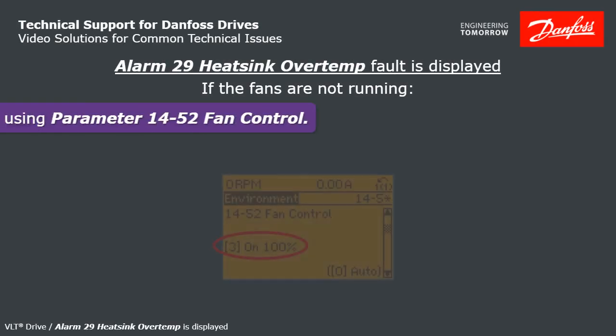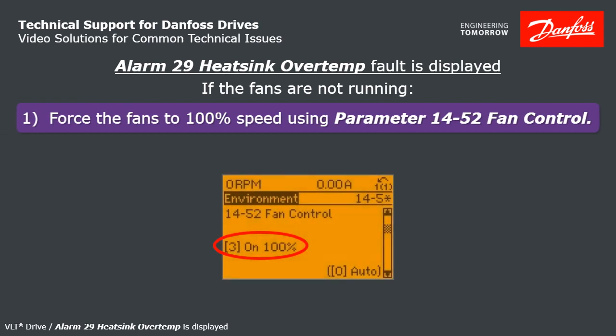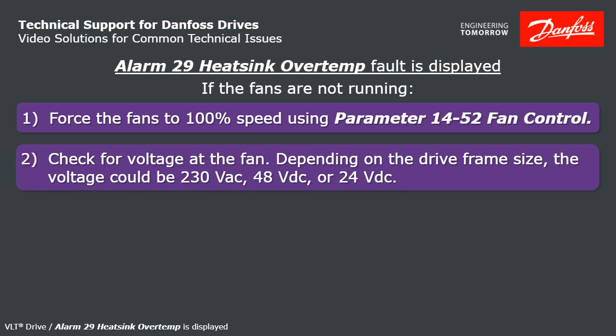The first thing I would do is force the fans on to 100% speed using parameter 1452, and then check to see if the fans are running. If they're not running, see if you can get to the fan and check for voltage.